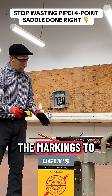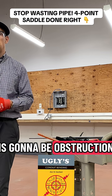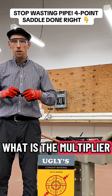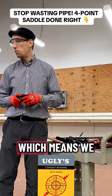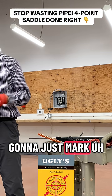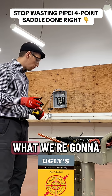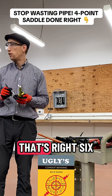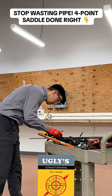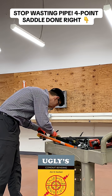We have the markings to the side. We have to understand what the obstruction is — 6 inches — which means we have to find the multiplier. The multiplier is 2, so we are going to multiply 6 by 2. From bend 1 to bend 2, we are going to mark 12 inches. That's right — 6 multiplied by 2 is 12 inches.